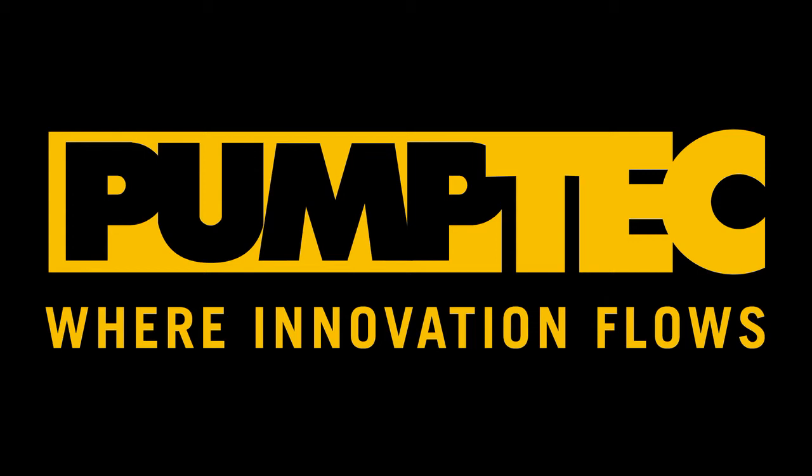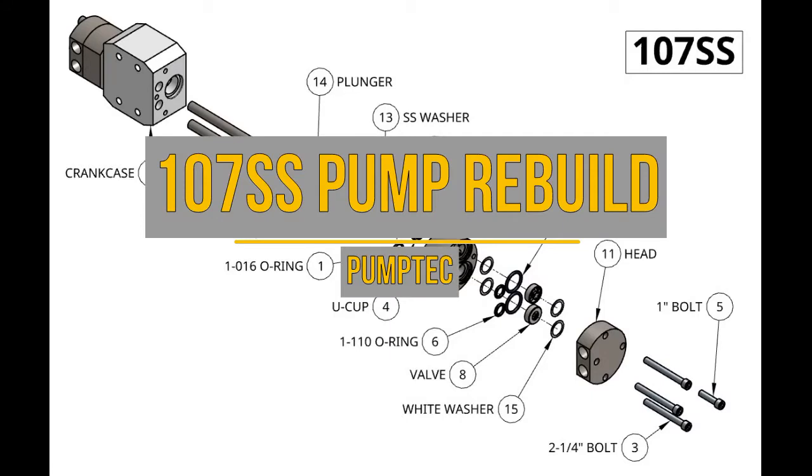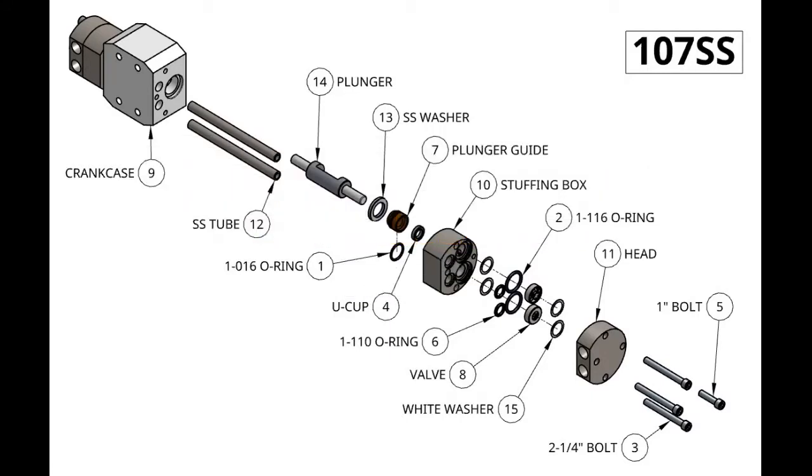Hello and welcome to PumpDex tutorial on the 107 stainless steel pump rebuild. In this tutorial we'll be taking apart our 107 SS pumps, replacing the parts inside and putting them back together.